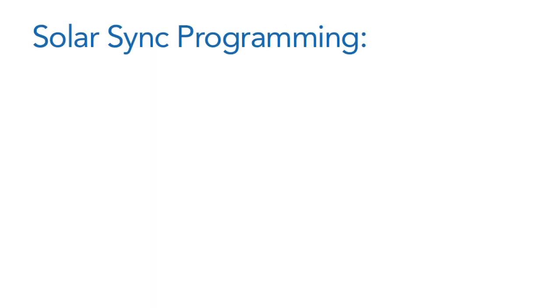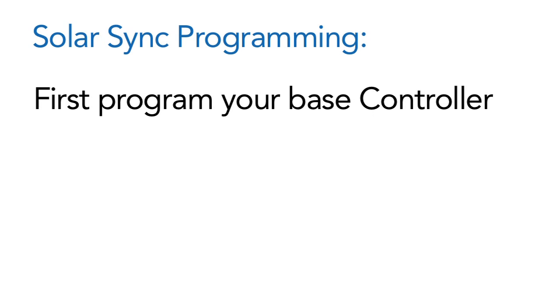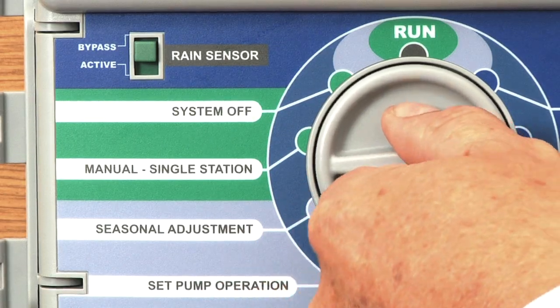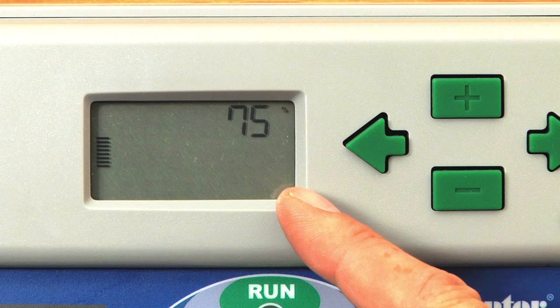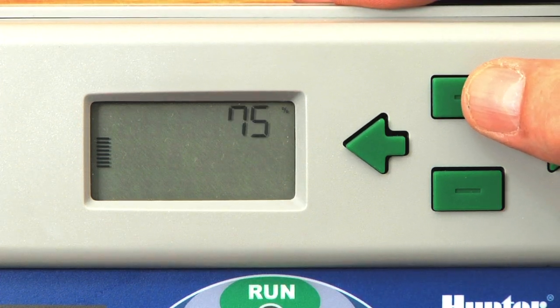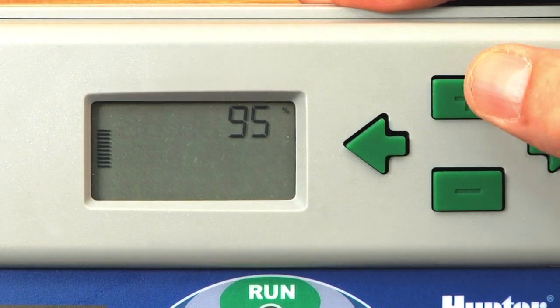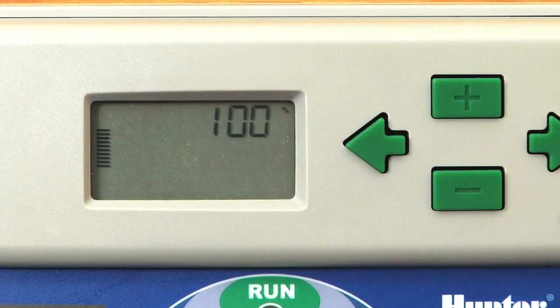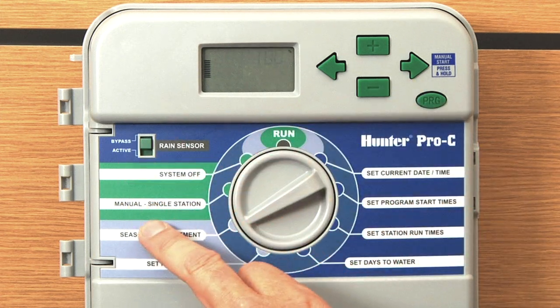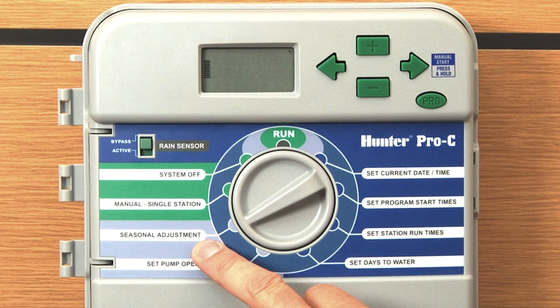For the programming portion of the Solar Sync, you need to start with the base controller and there are two key pieces. Number one, you want to ensure that your seasonal adjust is at 100% to start out — it's very important. In this case it's at 75%, so we want to use the plus button on the season adjust to increase that to 100%. On this new Pro-C series you'll find that the seasonal adjustment is here on the face pack.